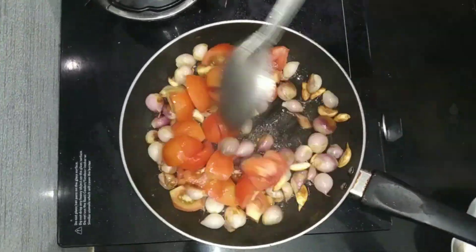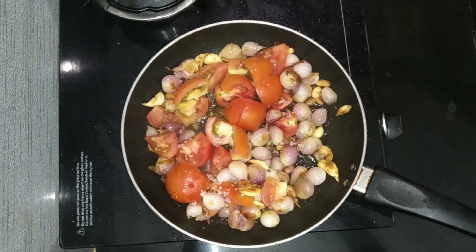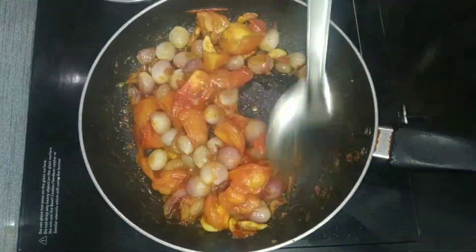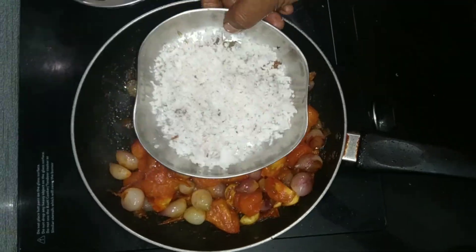Cut the salt into the pan. Pour the water into the pan.